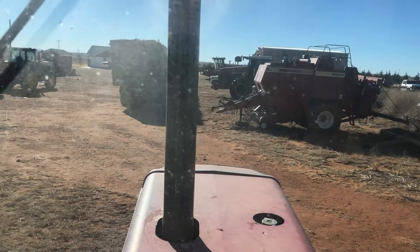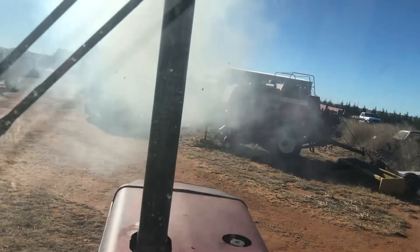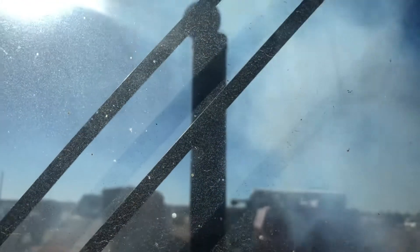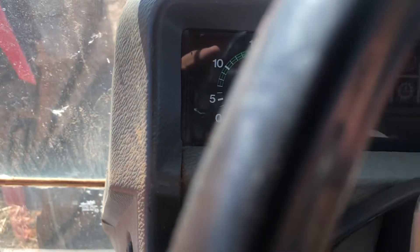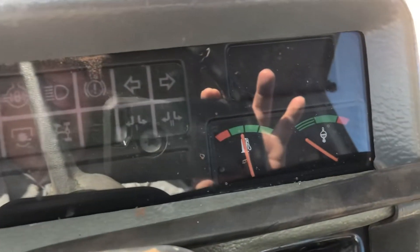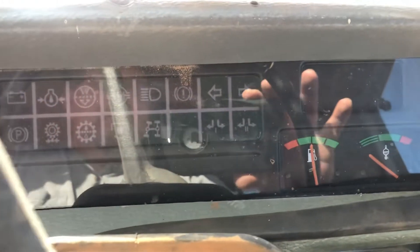It was pretty cold this morning, so that's no ether, no nothing. It's been started in a week. The tachometer doesn't work — it does sometimes, sometimes it doesn't. I put a new alternator on here this fall. Those two gauges work — fuel and the water. All the lights seem to work.